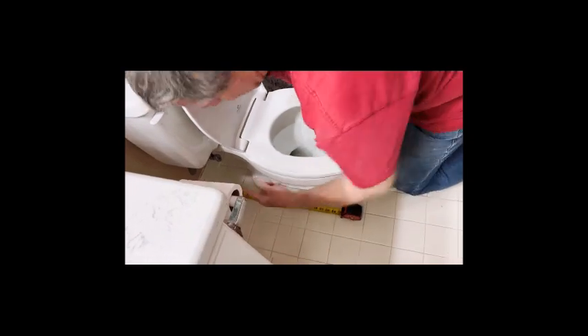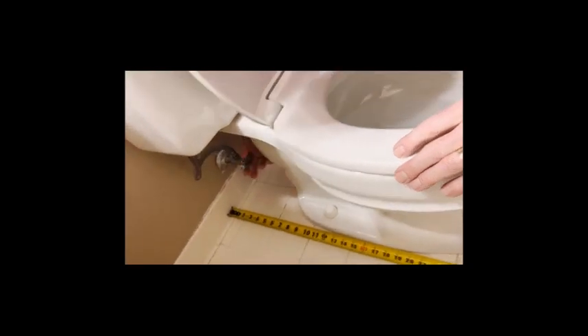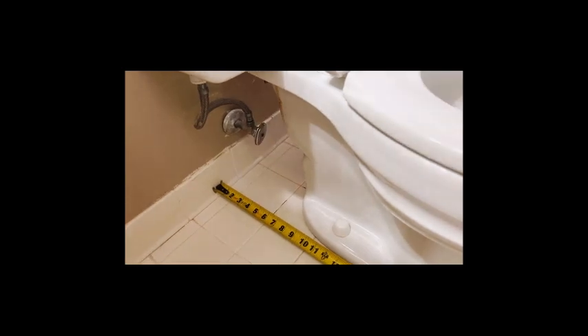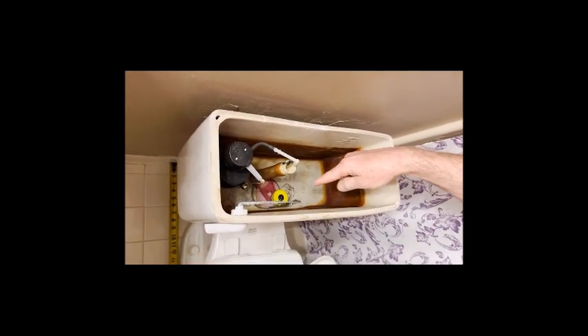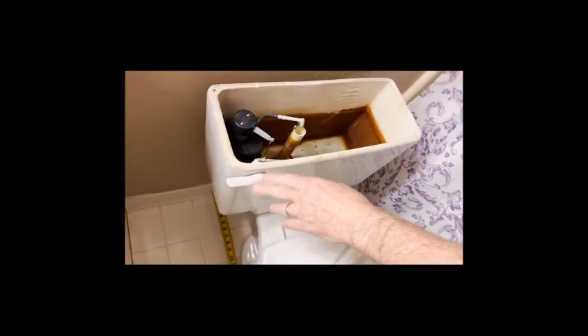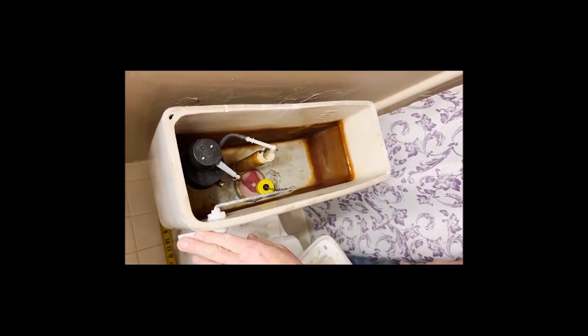You'll also want to locate the water valve underneath the toilet and turn it off. Some valves take multiple turns, some are a quarter turn — there are lots of different types of shutoff valves. Once you've shut that off, take a look inside the tank. This is a tank separate from the bowl. We'll flush it and let the water go down — it won't fill back up since the water is off. Then we'll go over the tools and supplies needed for the project.